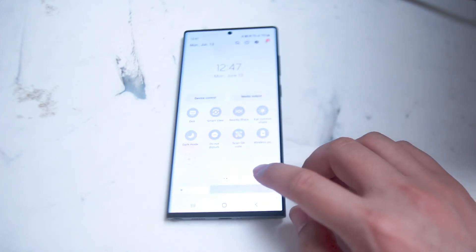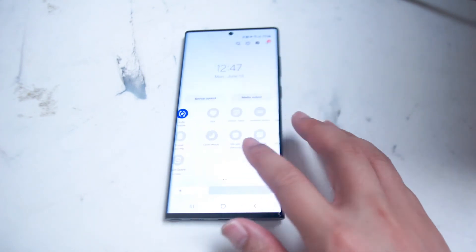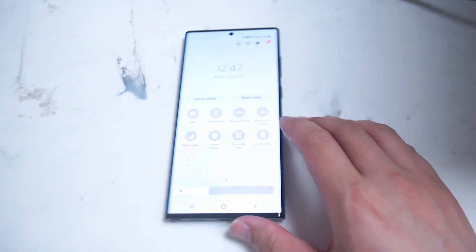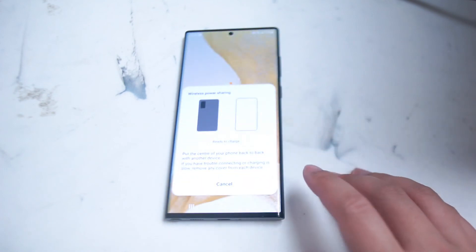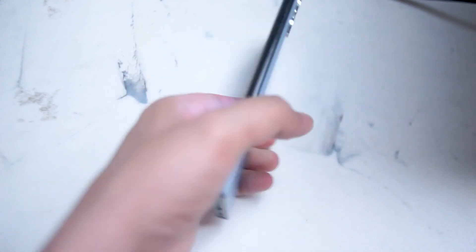What you want to do is hold down on that symbol and drag down to your quick settings. Hit done and now it's going to be saved into your quick options. From there, once you turn it on, it's assistant wireless power sharing. You'll get a prompt to put the center of your phone back to back with another device. The other device, of course, should be a smartphone or another device that supports wireless charging.